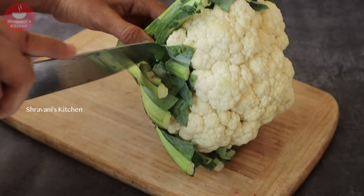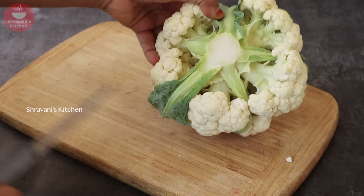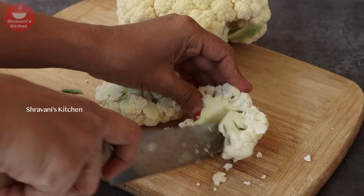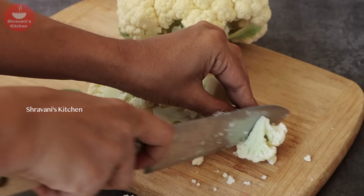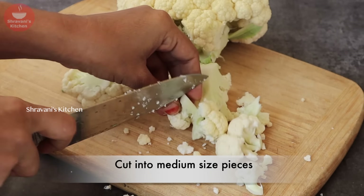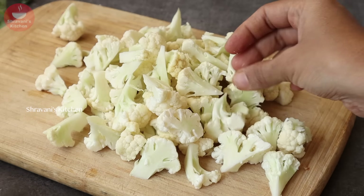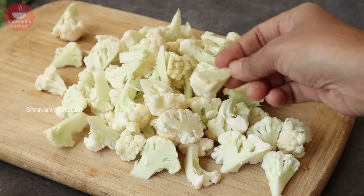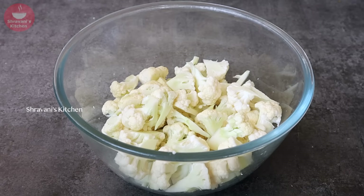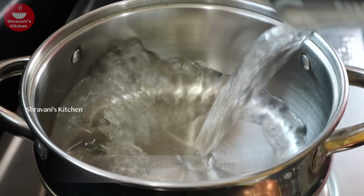I will introduce a medium-sized cauliflower. I will cut it into medium-sized pieces, all cut the same way and the same size.